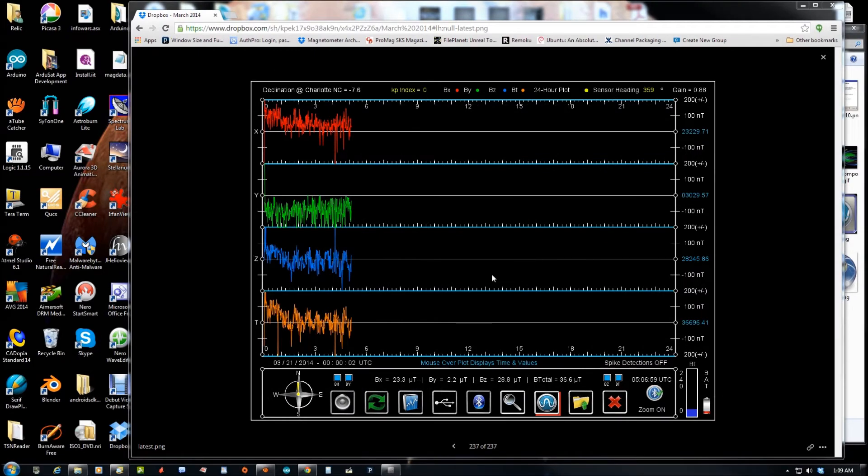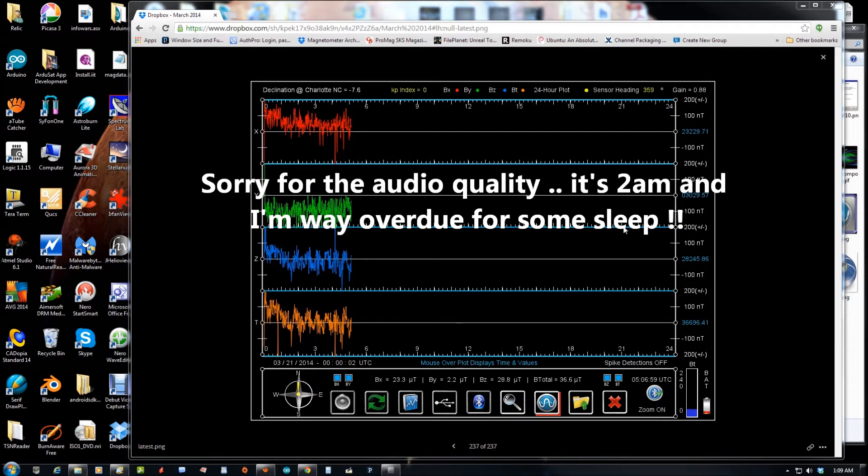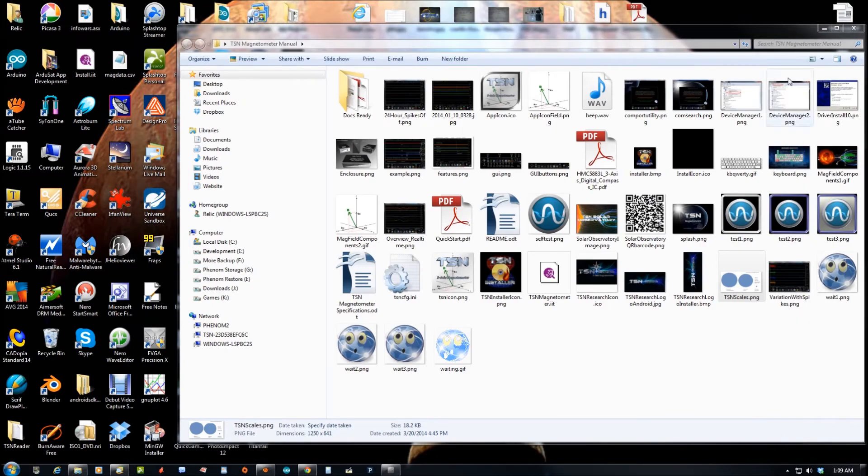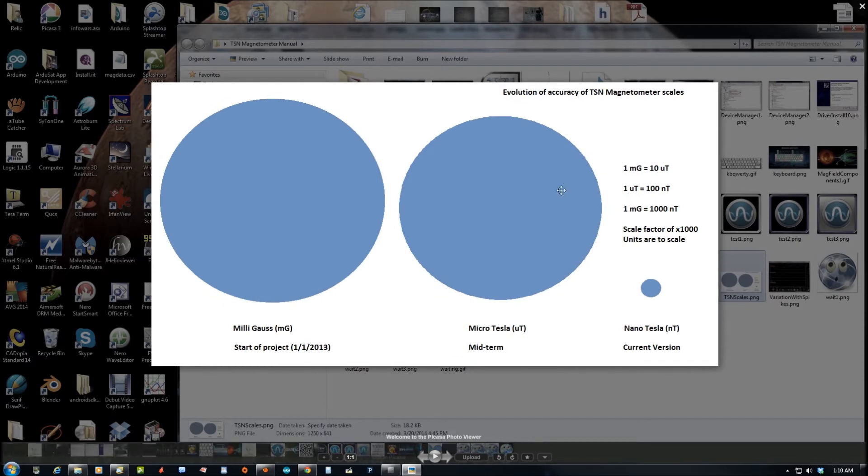Hey guys, I wanted to give you an update on the progress of our magnetometer stations. I can't believe I've gotten this far, although it has taken me about 15 months. This project started New Year's Day of 2013, and to give you an idea of where we were then — I wish I had some of the old plots, but I don't. The sensor I'm using is a Honeywell HMC58X3 series.